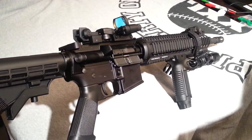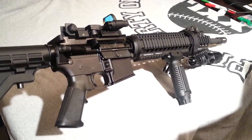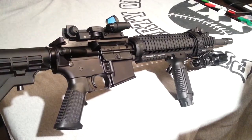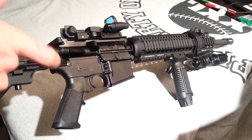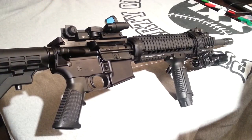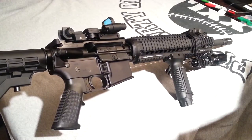This is made by Delton, which is out of North Carolina. It is a 16-inch barrel, a chromed barrel, which is good for extended lifetime, cleaning, and also accuracy.